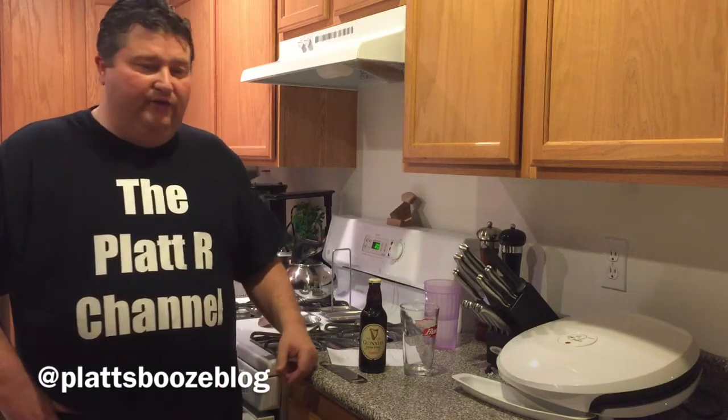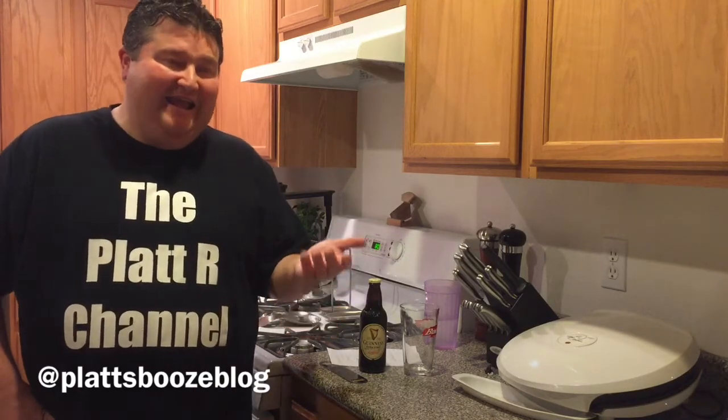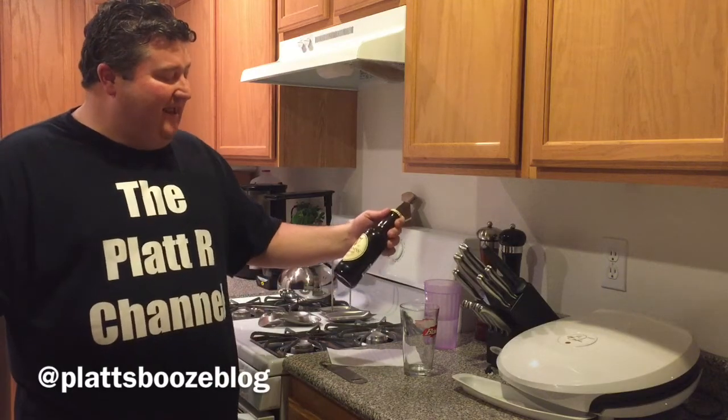Finish wise, these beers tend to be short to medium on their finish. Food wise, we're going to pair these with oysters and chocolate desserts.